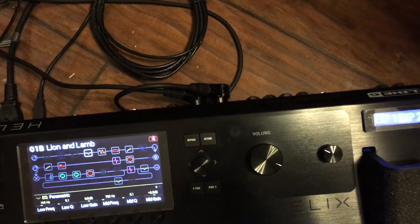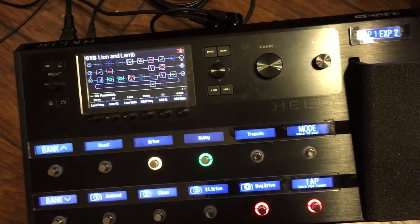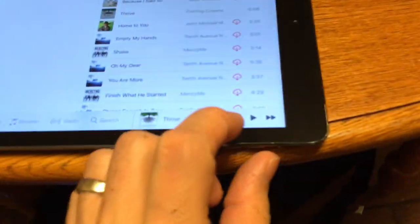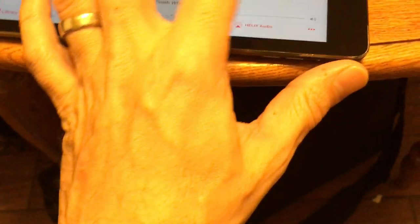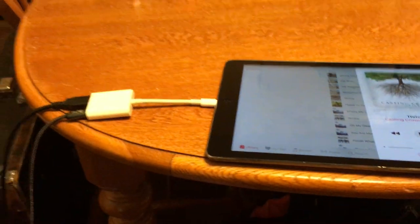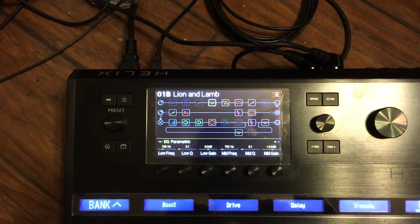I'm just running dual XLR out of the Helix right now to my studio monitors. I'll start an MP3 playing — you'll probably hear that. So it's playing over the USB cable into the Helix, and it's not going through any of the path routing.